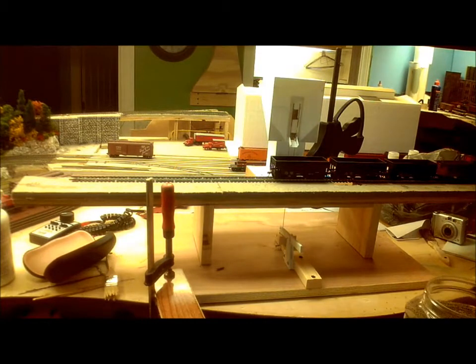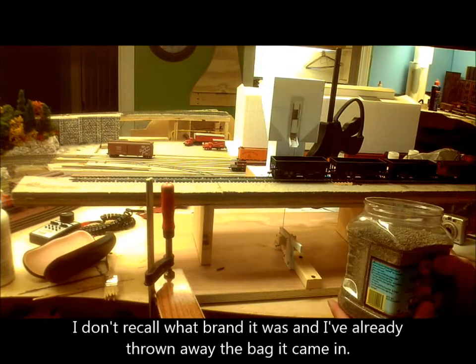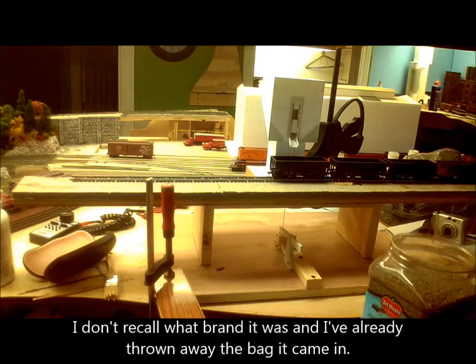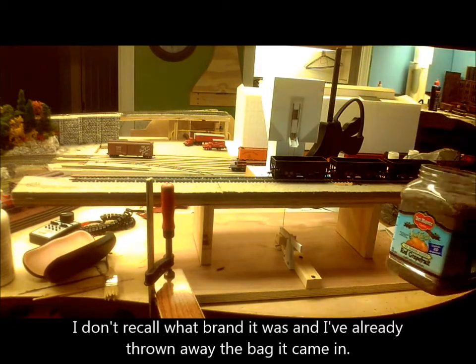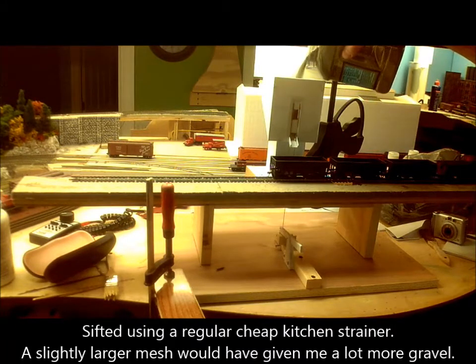For the stones, I am using a cheap kitty litter that I found. I got it at Walmart for just over a dollar, and I sifted all the larger chunks out, so I'm left with just the small pieces.